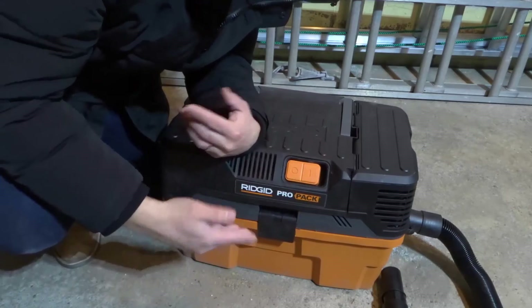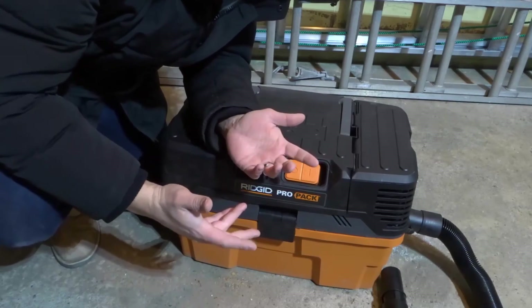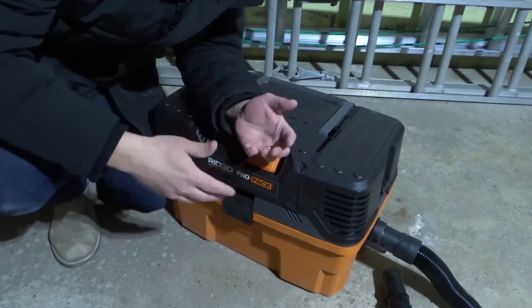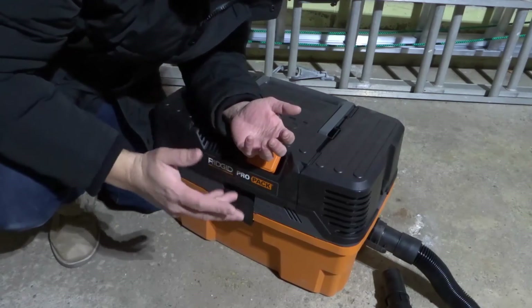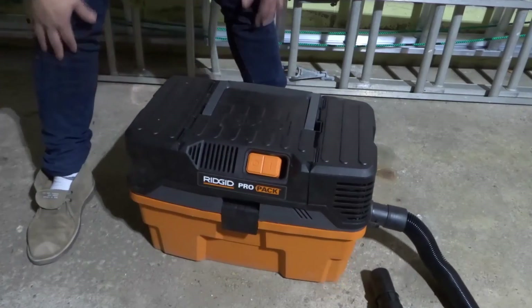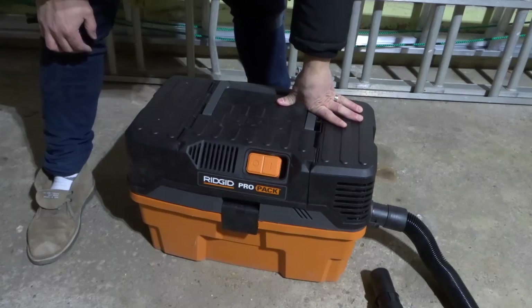As long as you maintain your filters — whether you're replacing them or cleaning them regularly — you should have relatively clean air entering back into your atmosphere. It works really well; with my old shop vac I sucked up lots of dust and it always spewed out clean air, which was great. That is essentially how a shop vac functions and works.